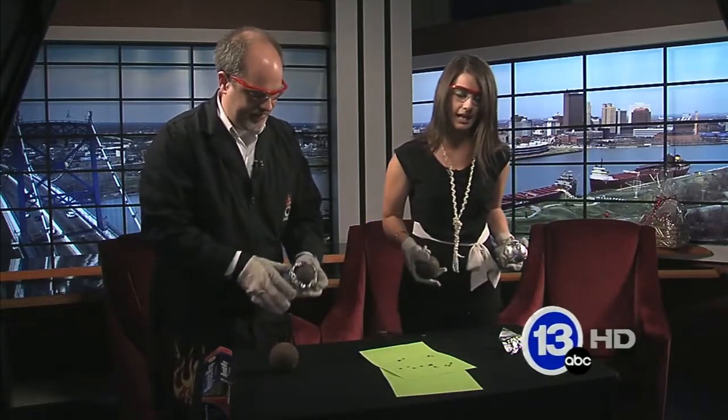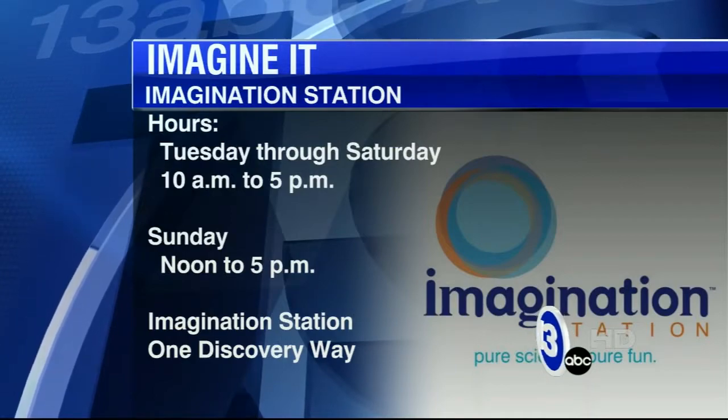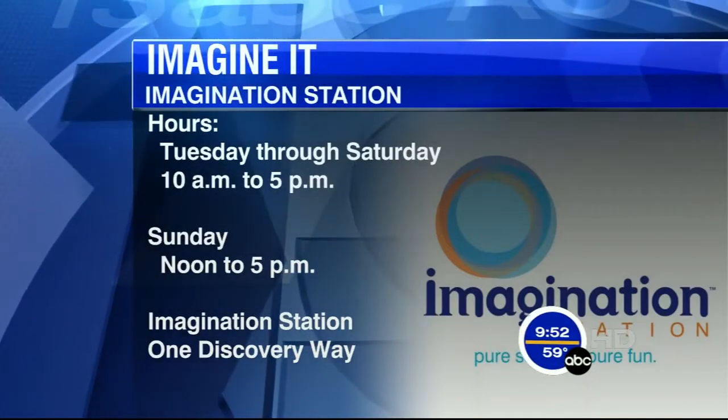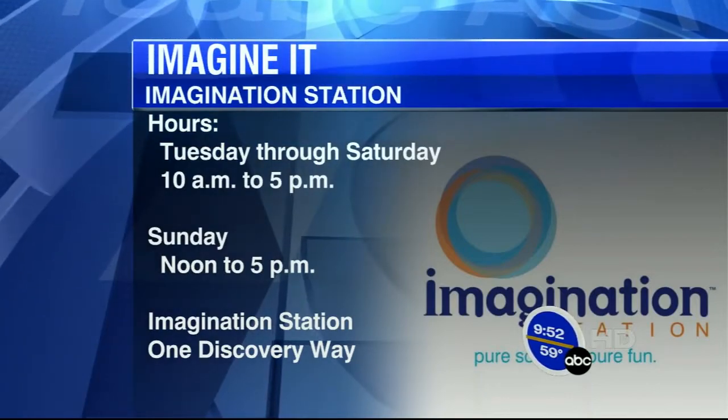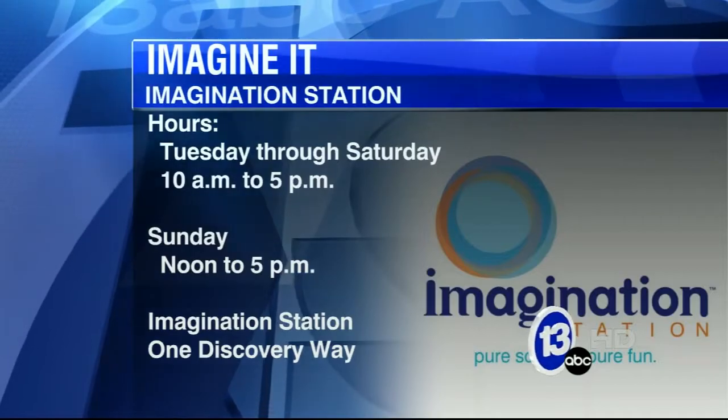Carl Nelson, thanks so much for stopping by. If you'd like to check out any of these live experiments, they're always doing neat things down at Imagination Station, or you can check out the exhibits down there as well. Hours are Tuesday through Saturday 10 to 5, and Sunday from noon to 5. Carl, thanks so much for coming in — always putting a little bit of spark in our Saturday mornings.